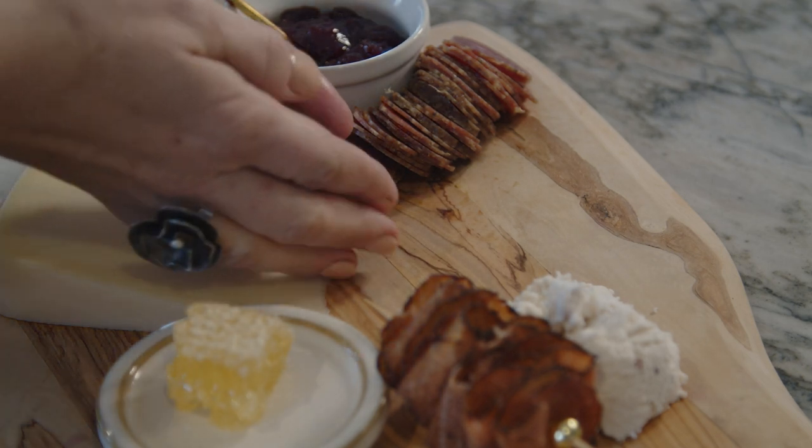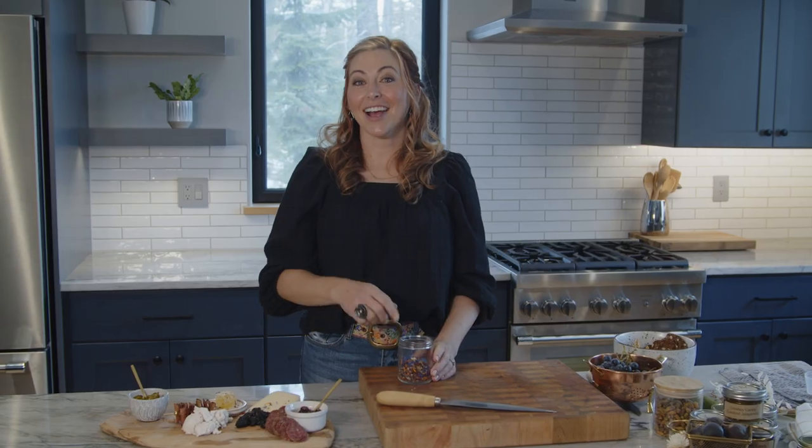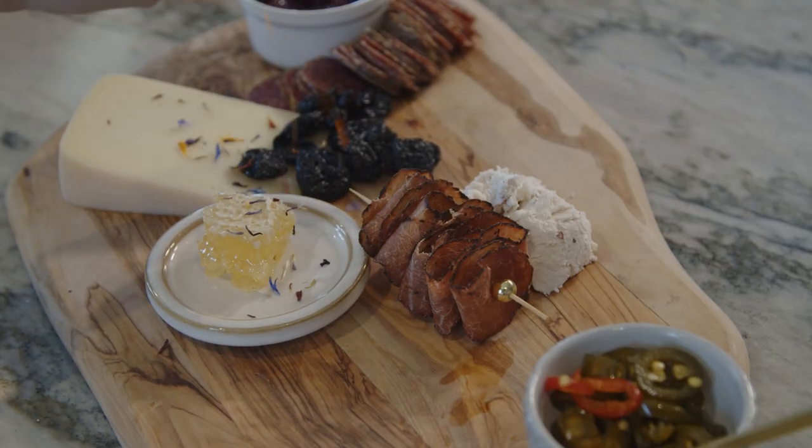Lastly from the box, we have the dried flathead cherries. I go ahead and put these next to the Montana cheese — they pair great. The last thing in your box is edible flowers, which I like to put over the honey and a little bit on the cheese.